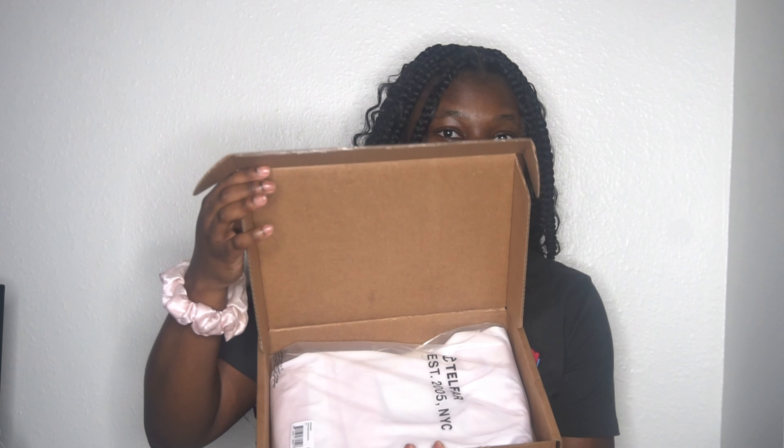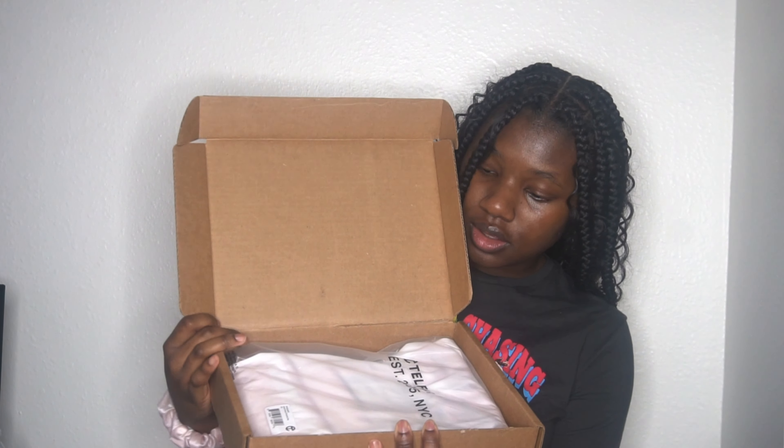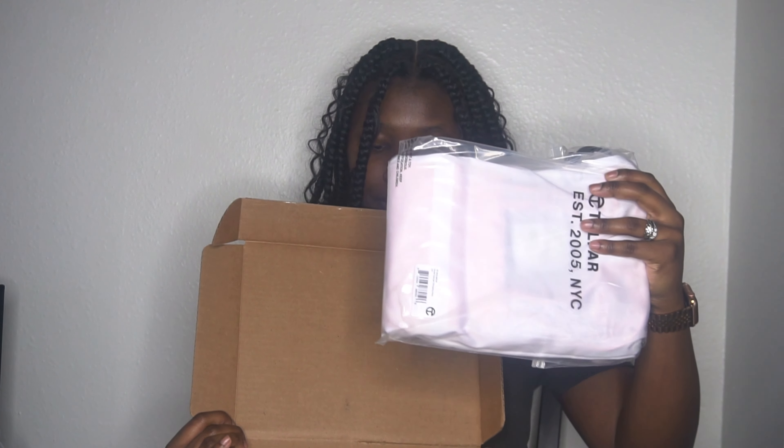It's my first ever Telfer bag, so we're experiencing it together. Oh snap — what's that? Alright. And it's just a little receipt inside, I think. And here's the bag.